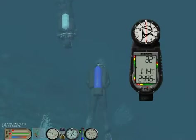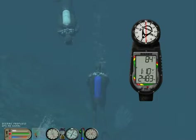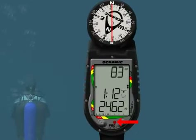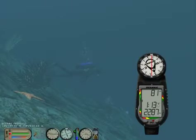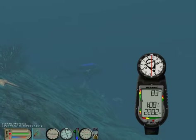The Pro Plus 2 can alert you of potentially dangerous situations via visual and audible signals. The red LED warning light and speaker icon will appear when the audible alarm emits a tone. They will turn off when the alarm is acknowledged, and will not activate if the audible is set to off.